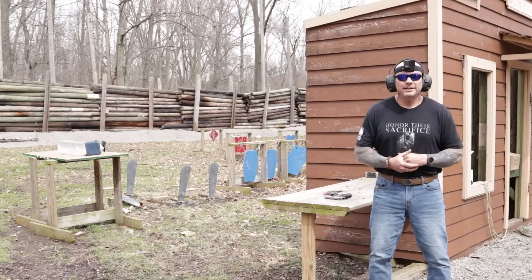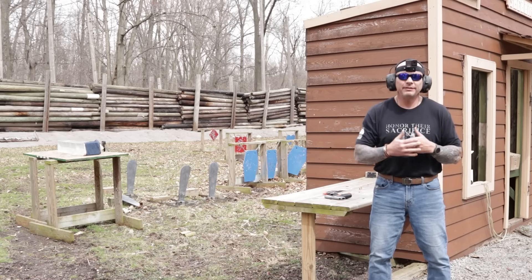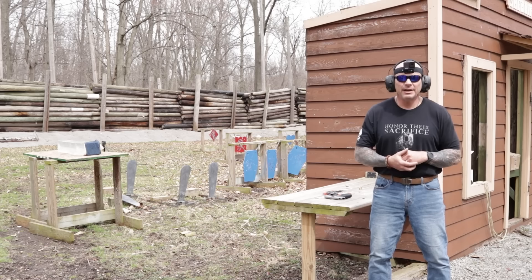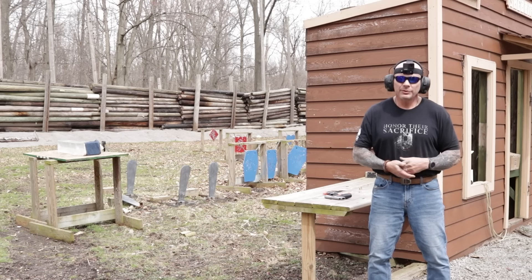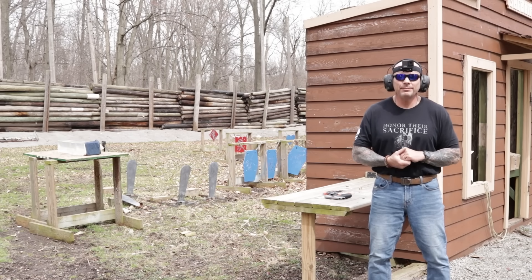Today we're going to put the .380 ACP caliber through its paces using the FBI protocol and gelatin testing. With that protocol, from the muzzle, 10 feet away, ballistic gelatin — they use 10%, we're using 15%, and as we've already explained, we didn't find a very discernible difference between the two. We'll be using standard ball rounds that are 95 grain, as well as 95 grain jacketed hollow points — some from Winchester and some from Speer.